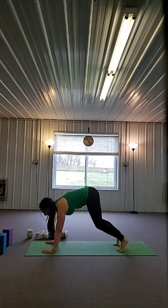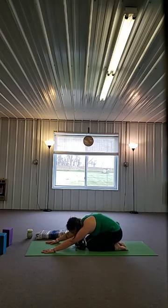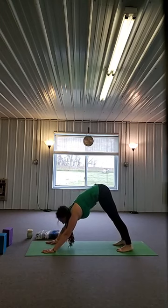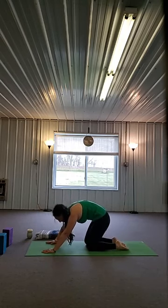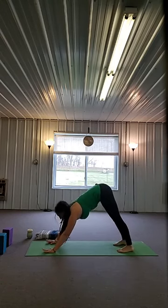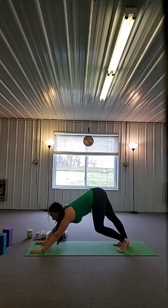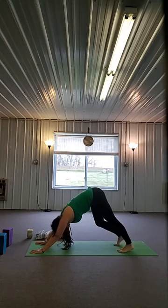Inhale, knees down, chest lift, hips lift. Exhale, untuck the feet, round your back, child's pose — come down nice and low if you want. Next inhalation, roll forward. Exhale, down dog. One more full round — inhale, knees down. Exhale, round your spine. Inhale, come forward. Exhale, tuck your toes, down dog. Hold here. This is a narrow down dog, so your heels might touch the floor or they might not — not a big deal. You can even walk your hands forward a little bit and start to walk around your dog, spreading your fingers, releasing your lower back and your shoulders.